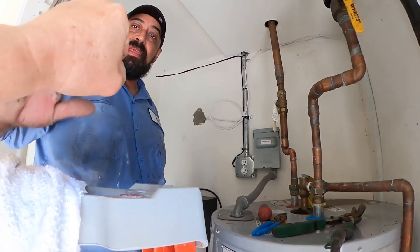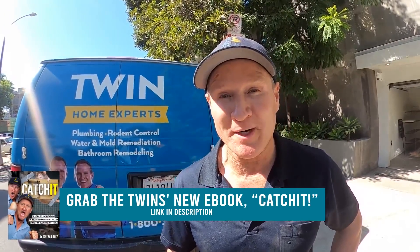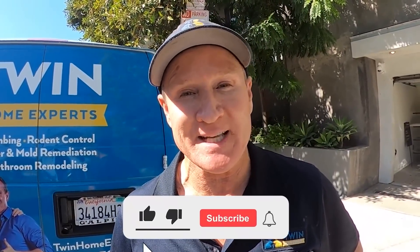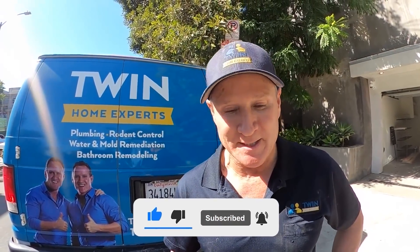Awesome, Raul — good job, buddy. There you have it: another successful job, and most importantly, a happy customer. Leave your comments down below — I'd love to hear what you have to say about this little journey. Hit that subscribe button; that's a big help with YouTube. We'll see you on the next one.